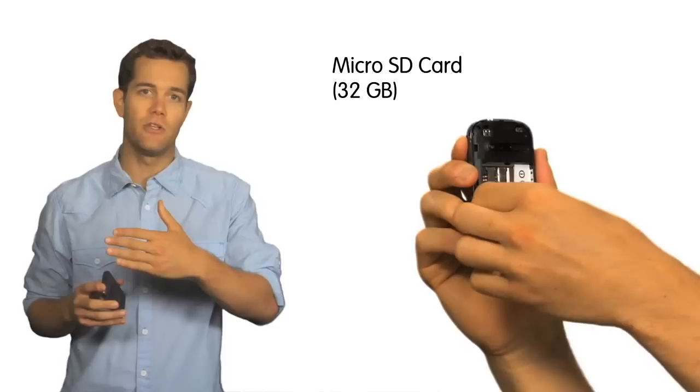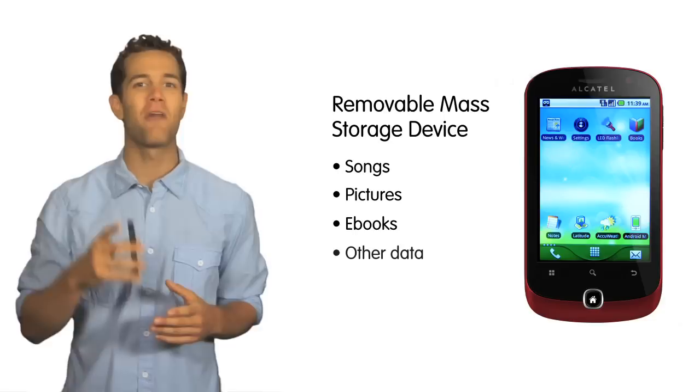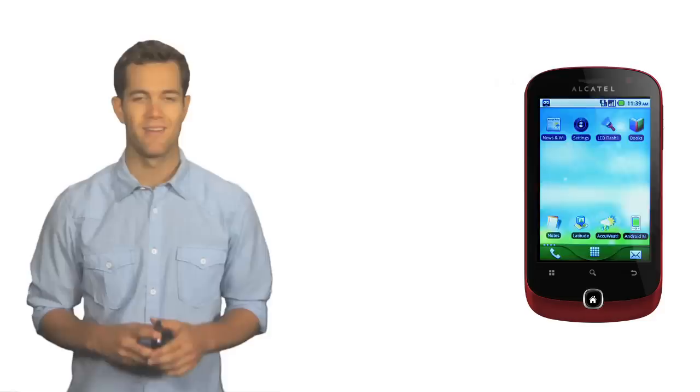If you plan on using the phone's multimedia capabilities to their fullest, you can also install a microSD card, up to 32GB in size, in the phone now. To release the microSD card holder, slide it in the direction of the arrow and lift up. Then insert the microSD card with the golden contact downward. Finally, turn down the microSD card holder and slide it in the opposite direction to lock it. Now your phone can be recognized as a removable mass storage device that you can load songs, pictures, ebooks, and other data onto once you connect your phone to a computer via the included USB cable.